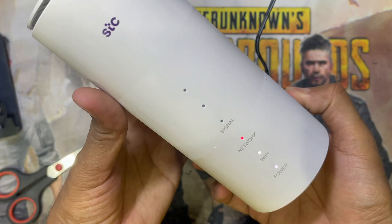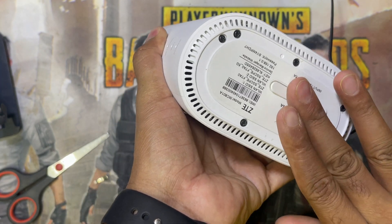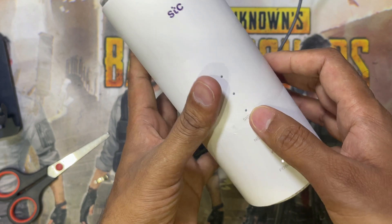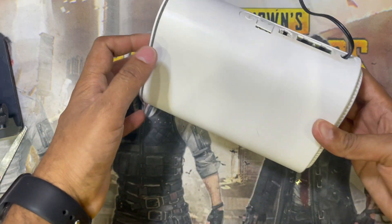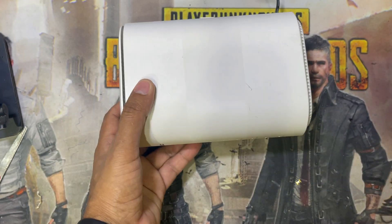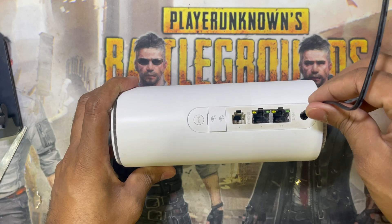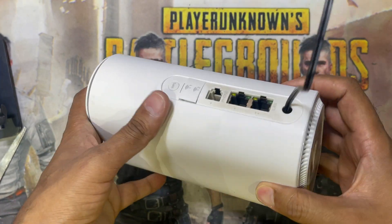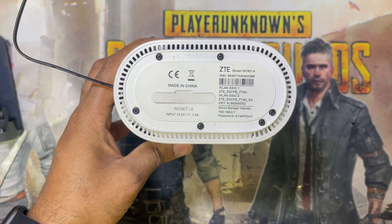And see guys, finally done — it's working. Inside there is no SIM card, this is why there is no network here, no signal. And this is how you can fix your ZTE router if you have a broken charging socket. You can fix it directly and it will work perfectly. So thank you guys, please like, share and subscribe my channel for new videos.